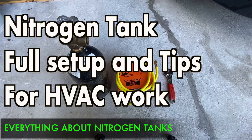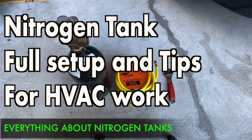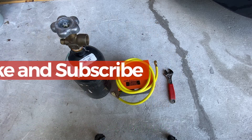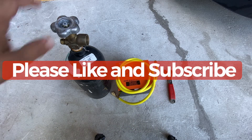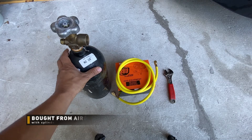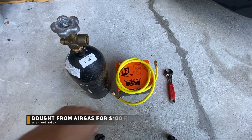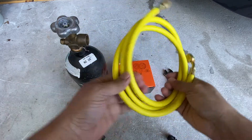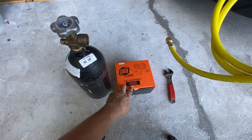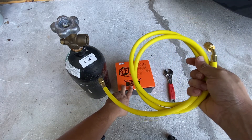Hi guys, today I'll be showing you how you can set up your nitrogen tank if you're in the HVAC business. In this video I'm going to be covering what nitrogen regulators you can get, what type of hose to use, and how to put it together. I picked up this nitrogen-filled tank — cost me about $100 with the nitrogen gas, all topped off — along with a nitrogen regulator and a nitrogen hose.